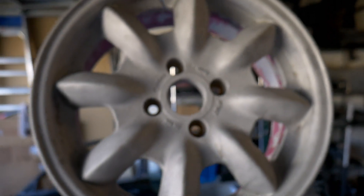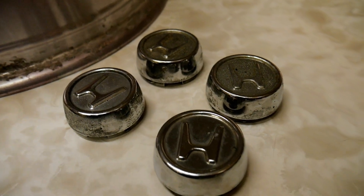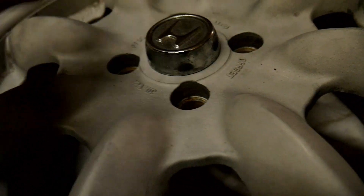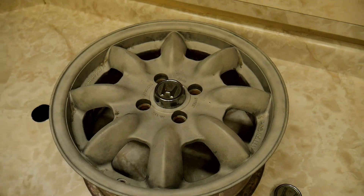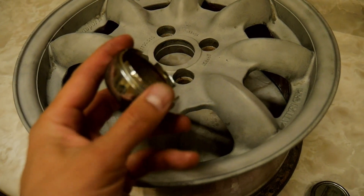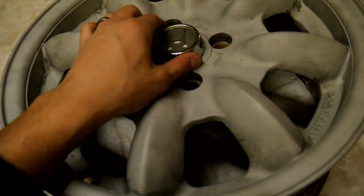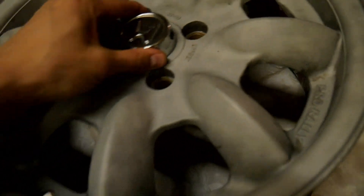I also have a set of OEM center caps from the 13-inch steelies from the '88 to '91 Civic and CRX — I'll throw these in if you want them. They do fit and you can actually snap them in, so they stay pretty well and look really nice. They're a little loose, but you can bend the tabs out a little bit for a tighter fit — I already did that on one of them.